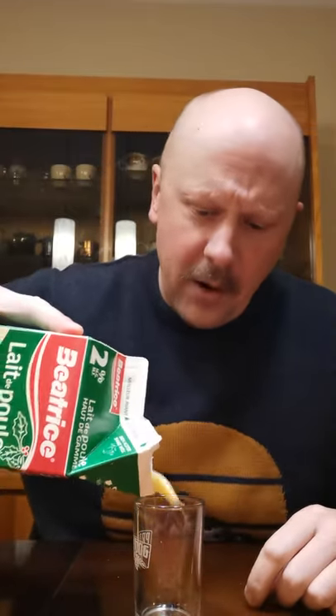Hey folks, Reviewy McReviewface here. I love eggnog but I also love to add a little extra to it. So I'm going to be going through my liquor cabinet and once a day just going to be trying a brand new different liquor with eggnog.